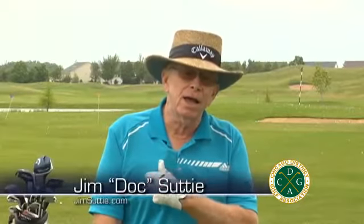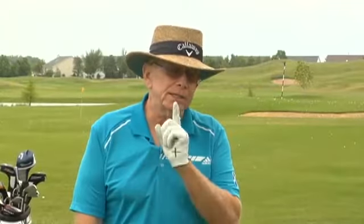When you hit a bad shot and it goes to the right, you hit it thin or you top it, you say, well, I didn't keep my head down on that one. Yes, you did. You did keep your head down. Here's what happens: you lose your spine angle or your posture. It's not your head you're raising — it's your entire body.